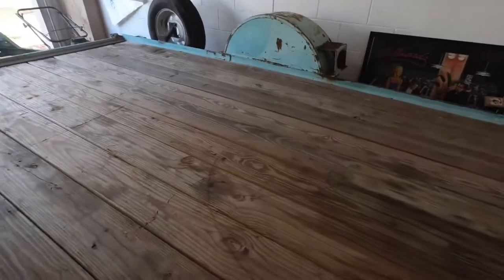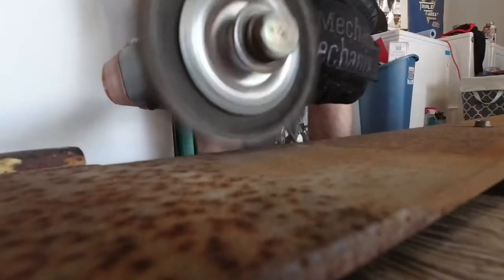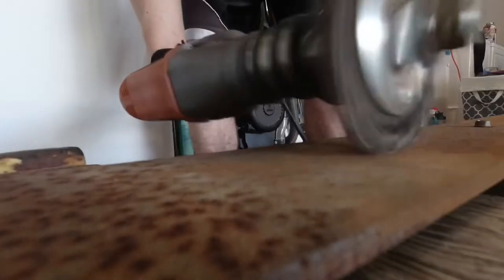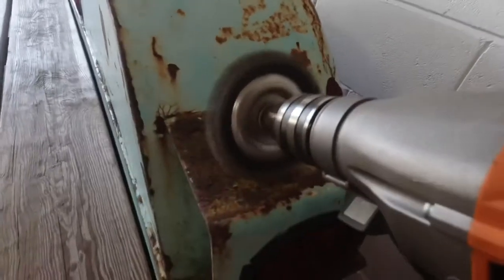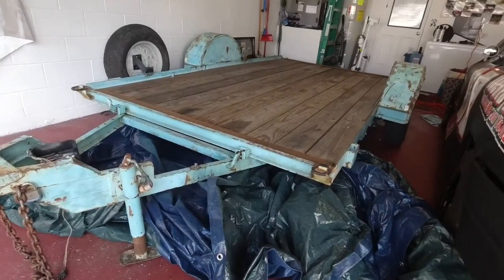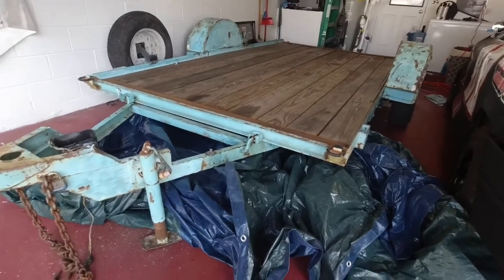It doesn't have to be the prettiest trailer ever, but as long as it works, I'm happy. That wasn't so bad. A little bit of time with the whipper wheel and some sandpaper, and now she's all cleaned up and ready for paint.